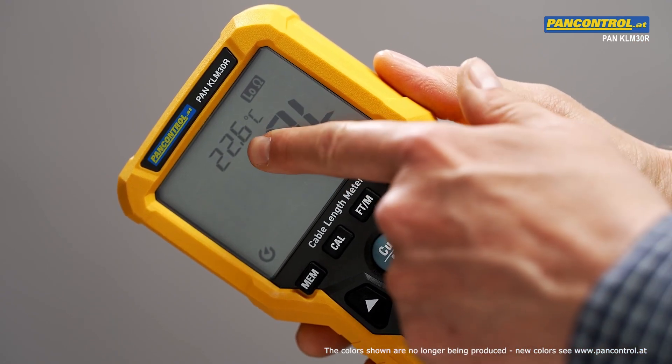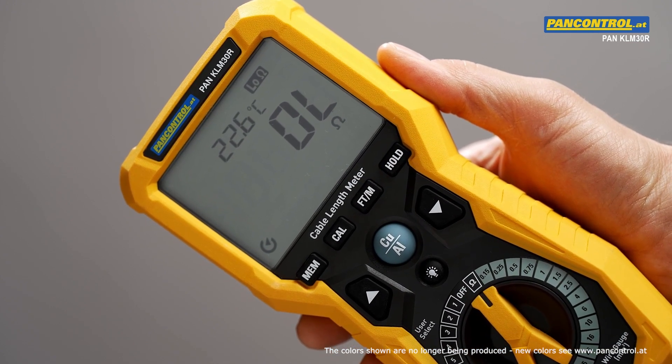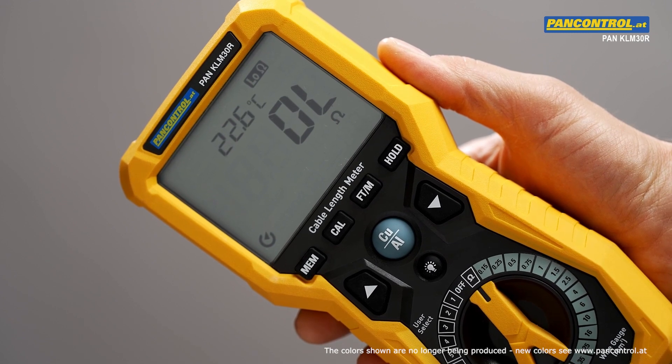Further, it shows the ambient temperature in the display, which indicates whether the instrument has already adopted the ambient temperature after a change of temperature. This is crucial for the accuracy of the measurement.